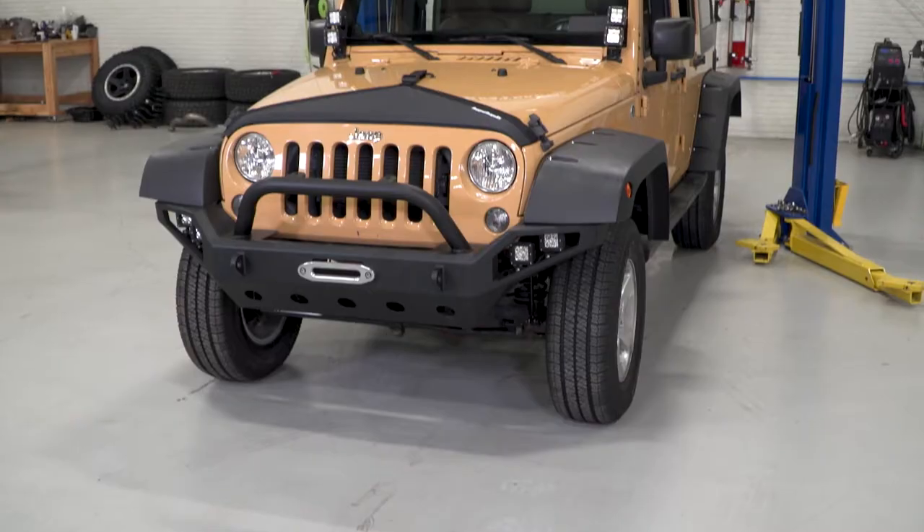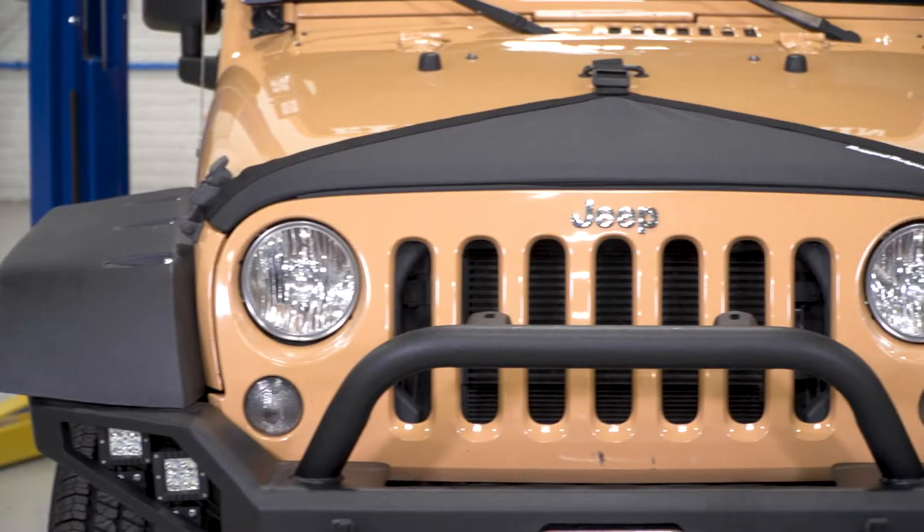So it really comes down to what you think about an item like this. If you think this is gonna add some protection, this is going to be a really nice option for you. It's very well built, and it's going to be less expensive than some of the other options out there for protecting that leading hood edge.